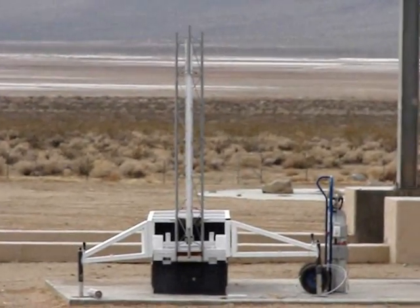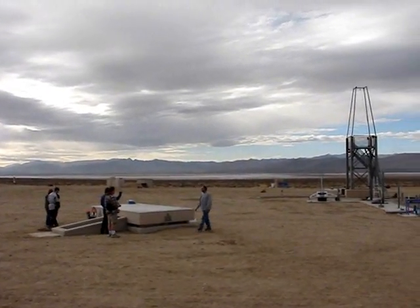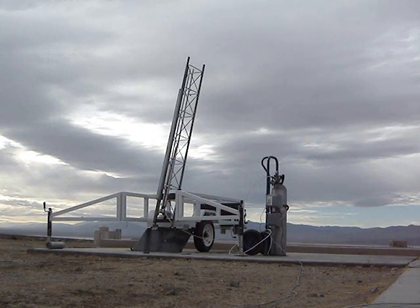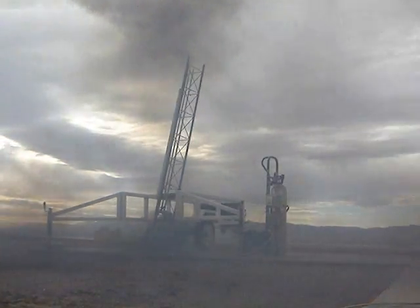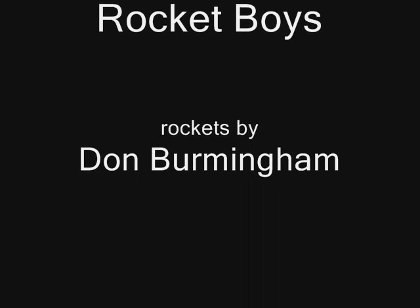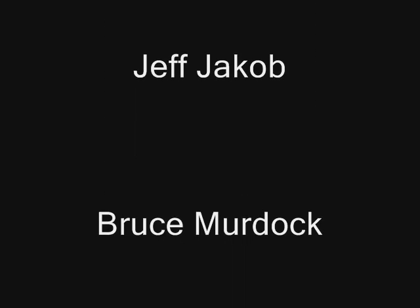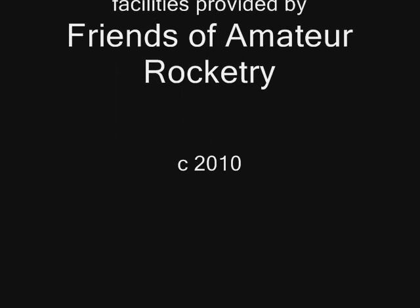That was our hovering hybrid. That was for our X-Prize. We were going to make the hybrid home.